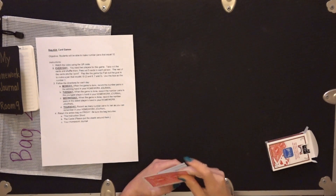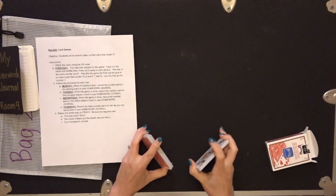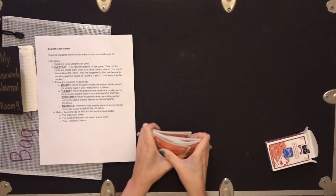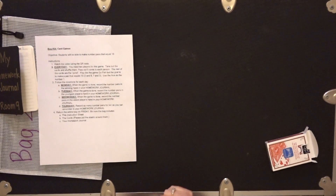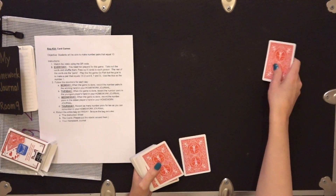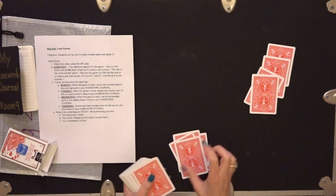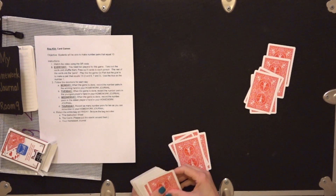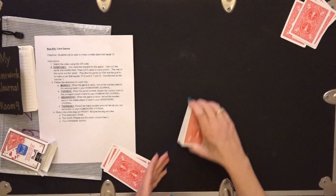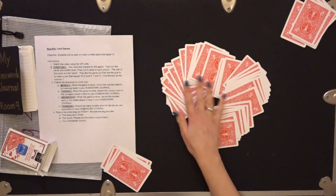It takes two people to play this one. So you give it a little shuffle. My shuffling skills are not that great. You're going to hand out five cards to each player — that's mine, that's my partner's. The rest of them go in the pond.